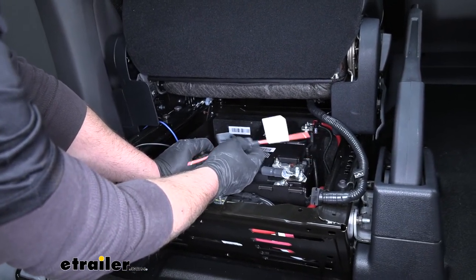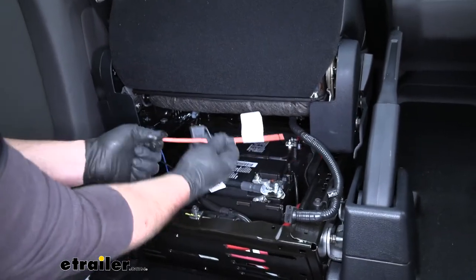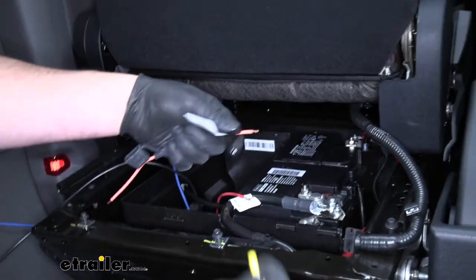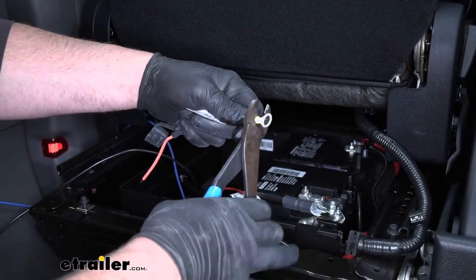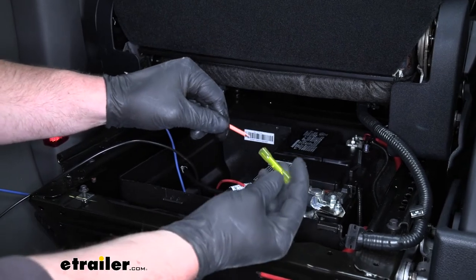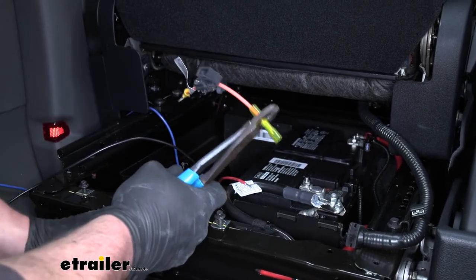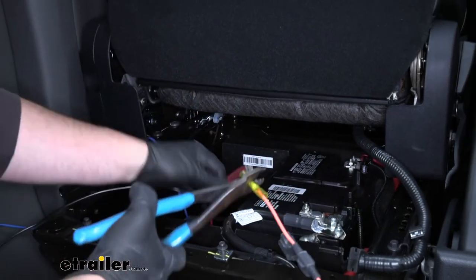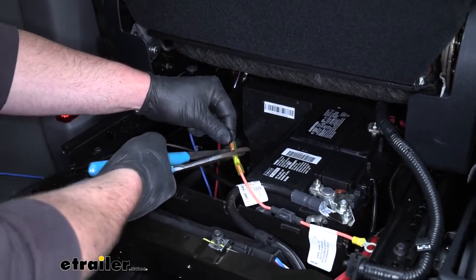The fuse holder you want to connect it to will be labeled 'tow harness power module power fuse, 15 amp max.' Take your fuse holder, pull that insulation off. One end of the fuse holder is going to receive a ring terminal — slide that over and crimp it down. The other end of the fuse holder is going to receive a heat shrink buck connector — put that in and crimp it down too. The other open end of the buck connector gets connected to our red wire — slide it in and crimp it down.